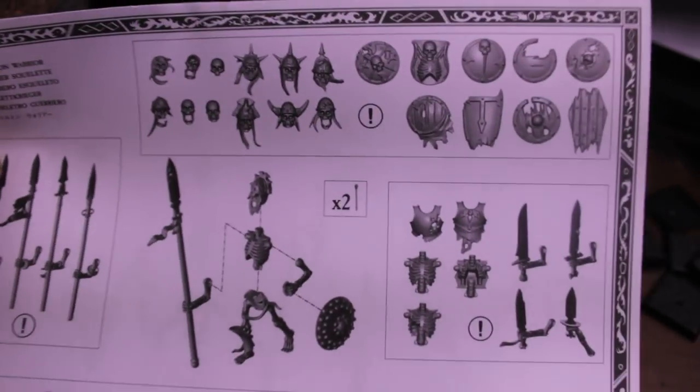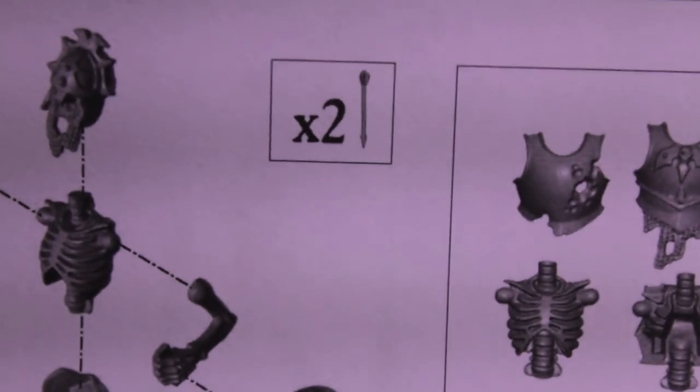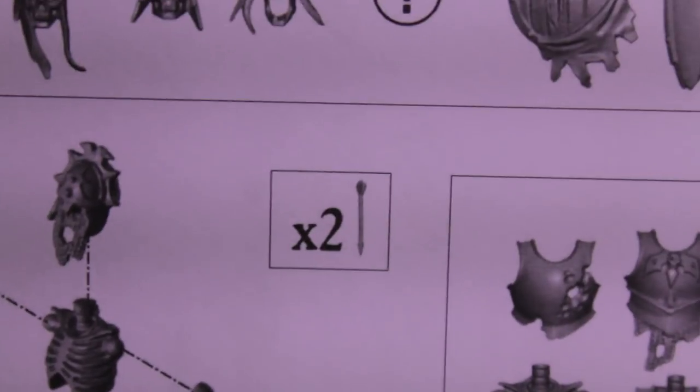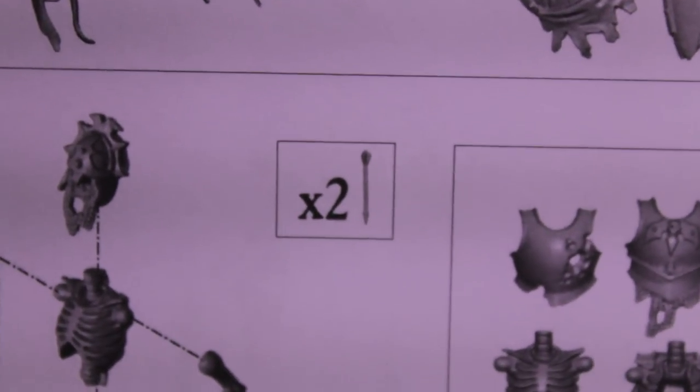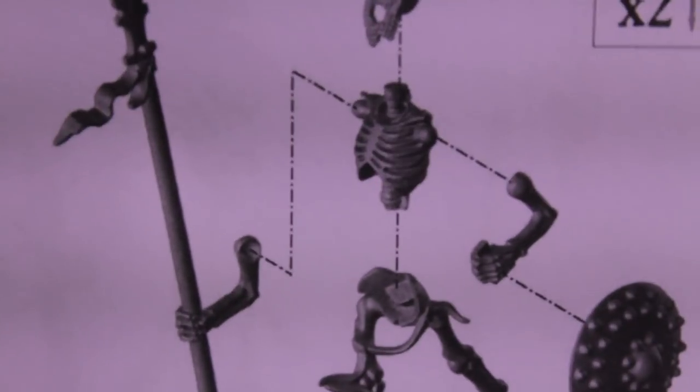You also get two extra arrows! You could put one into a shield to make it look like it was recently shot. I think I could actually use those for my ogres — maybe put one into the shield on one of the Iron Guts shoulder armor pieces. Cool! Thanks, GW! I think more kits need to come with extra arrows — that's pretty cool.